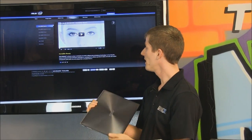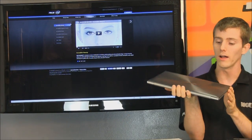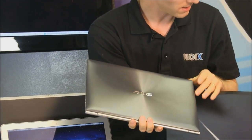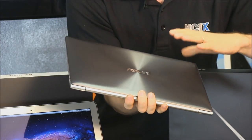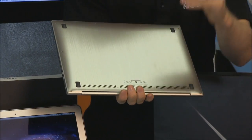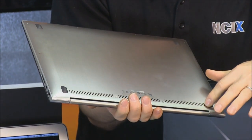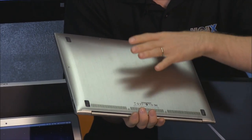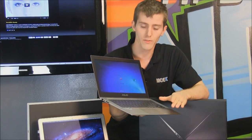They also talk a lot about the incredible beauty, and we can definitely talk beauty for a while. Have a look at the gorgeous finish on the top of the ZenBook — a circular brushed metal finish that looks just great with a simple ASUS logo in the middle. On the bottom of the unit, ASUS has gone to the effort to do a brushed metal finish with exhaust at the back. We don't typically see this level of attention paid to the bottom on a PC notebook.